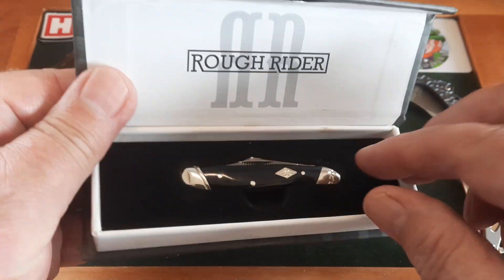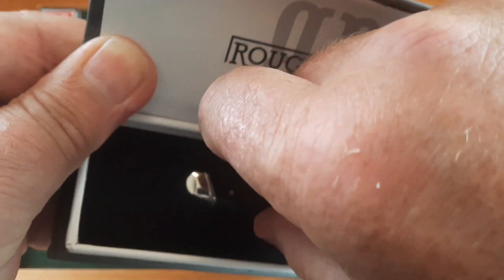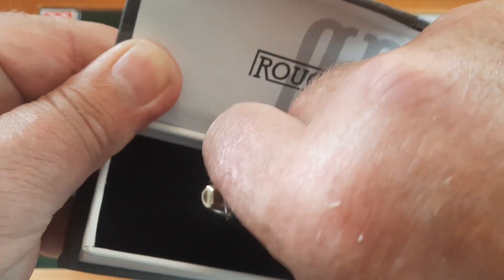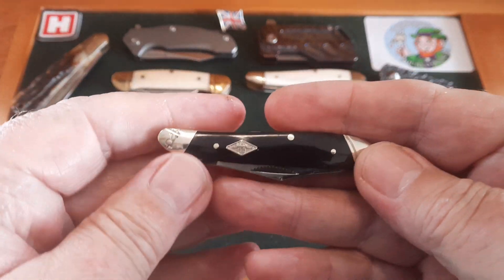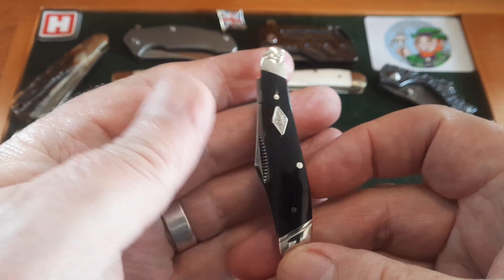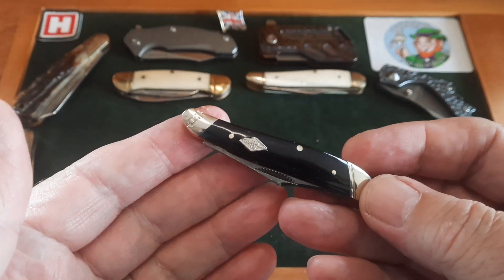It comes in the most beautiful presentation box. I know companies say 'we don't do it for the presentation, we do it for the knives,' but Rough Rider put the knife itself front and foremost because they're just fantastic value for what you're paying. I think that is one of the most elegant little peanut knives I've ever seen. It's beautiful.